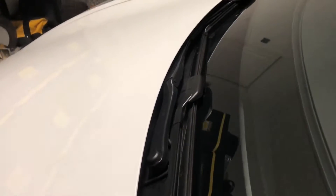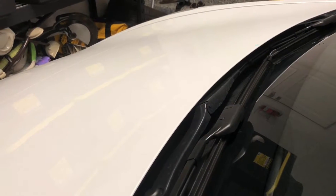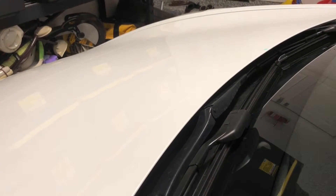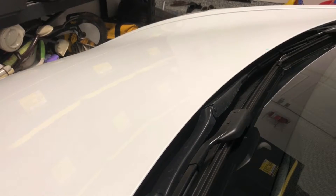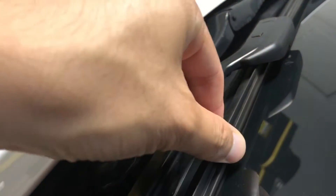Hey there guys, nothing special with this video clip, but we thought we wanted to share in case many of you are not aware that your windshield wiper fluid spray on your Model 3 is actually integrated right above the inserts.